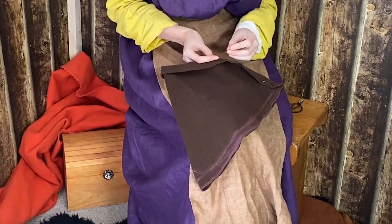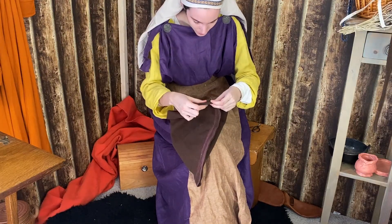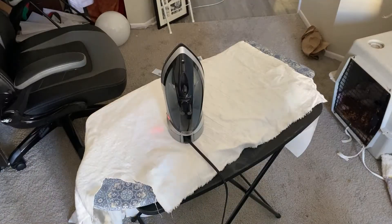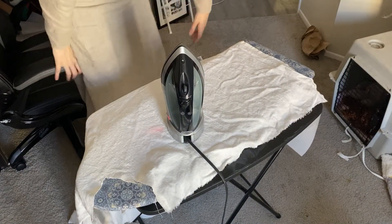I'll try to get an even brim all the way around. This turned out way too big — definitely going to trim some of this off. The brim is also a little big on me, but I'm not sure — the actor who is going to wear it might have a bigger head, so I might see on the day. If you hear a bunch of noise in the background, that's construction — can't be helped.